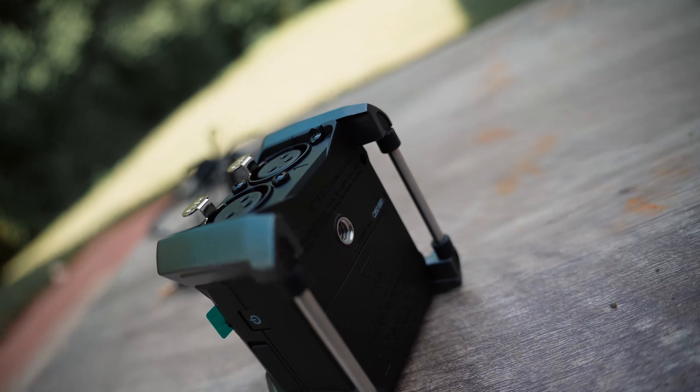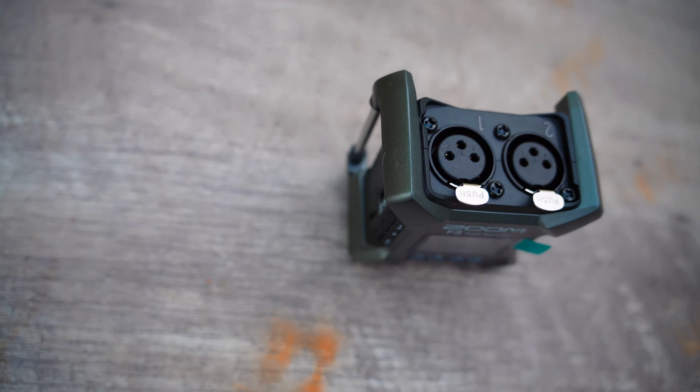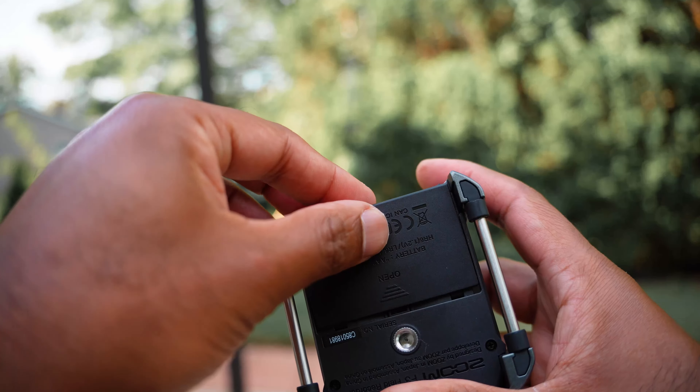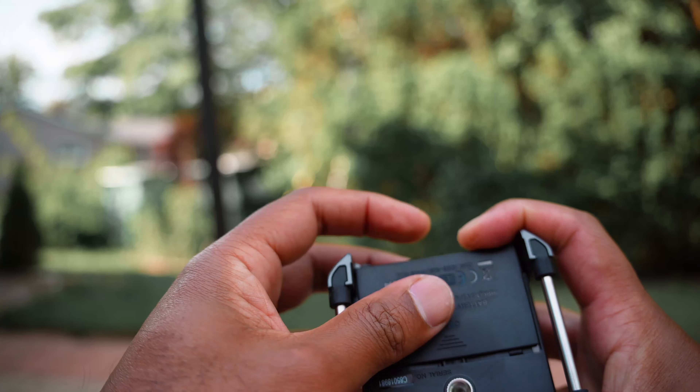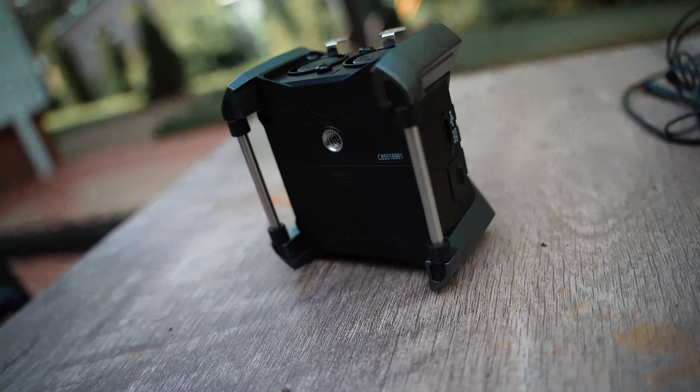Right off the bat, the Zoom F3 is much better in build quality compared to the Zoom F2 — metal construction and probably four times heavier. It has a belt loop, two XLR inputs, and a nice plastic lid for the battery compartment. On the Zoom F2, the battery compartment seems like it can break any time. This is overall great build quality. I'm going to power this on — it needs two AA batteries. I'm not going to go over all the specifications in detail; I'll just tell you a couple of key things.